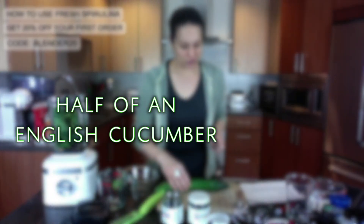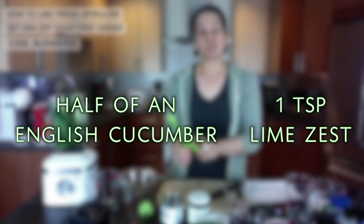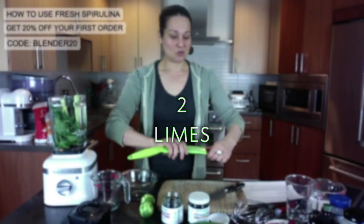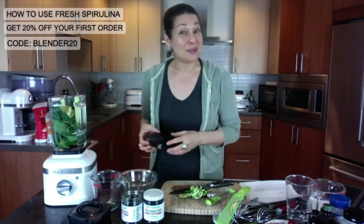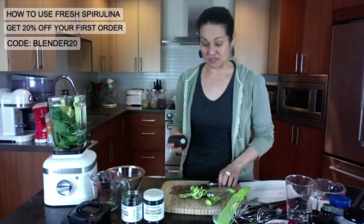Half of an English cucumber. I'm going to add some lime zest — this is really limey and zesty. I'm going to use a teaspoon of the zest and then put the whole limes in, but I'm going to peel them first. It would be a bit thin and watery if I just left it that way.